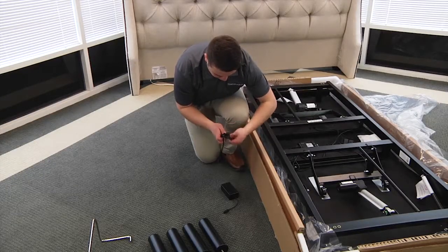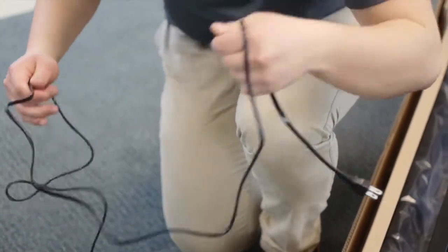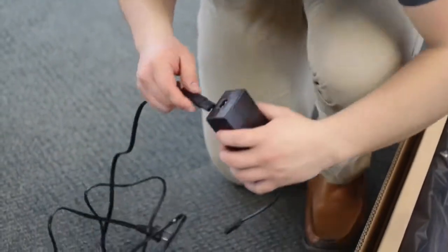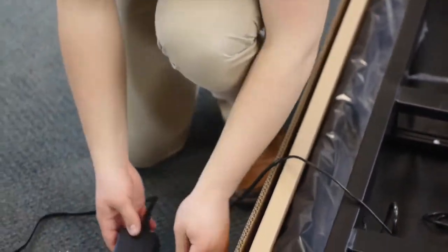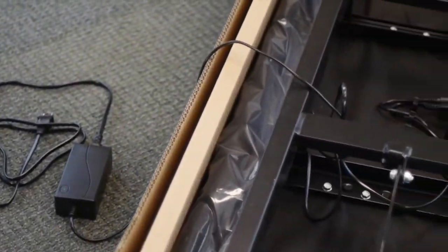Connected to the control box's power port is the input power cord. Uncoil it from the control box and plug into the power supply. Place the power supply on the ground and extend it from the base, making sure the cord does not obstruct any adjustable base mechanisms. Make sure that the power supply and all attached cords are directed towards your customer's surge protector.